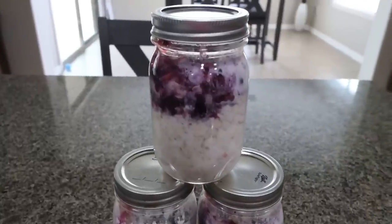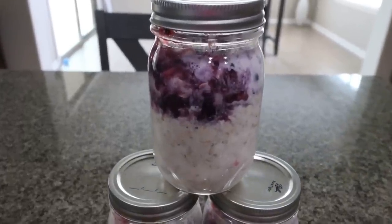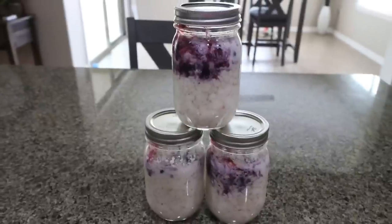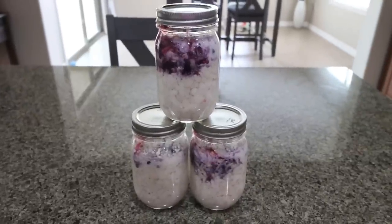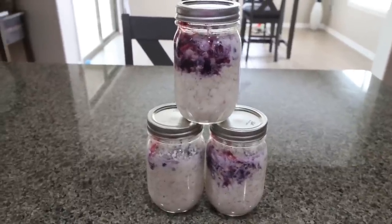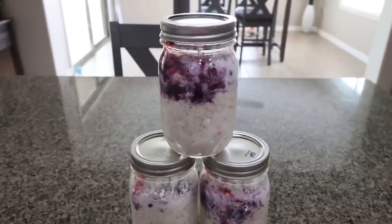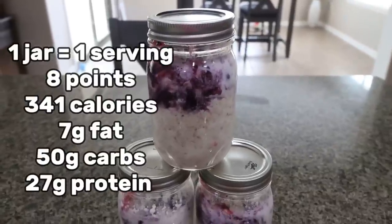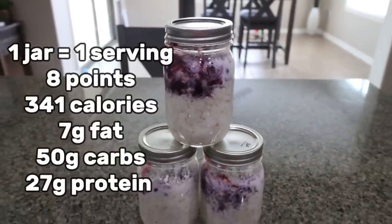Here's my breakfast for the week — these look incredible. Berry cheesecake overnight oats, packed with protein between the cottage cheese and the Fairlife milk. You're getting a lot of protein, some carbs from the berries, and slow-digesting carbs from the oats. Really well-rounded, easy, portable breakfast. I'll go ahead and put points, calories, and macros here on the screen for you.